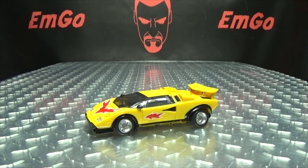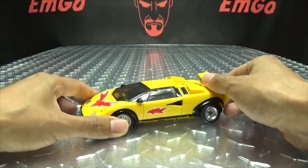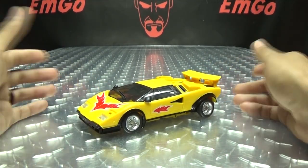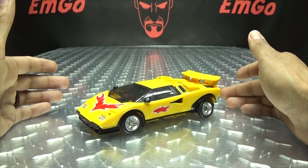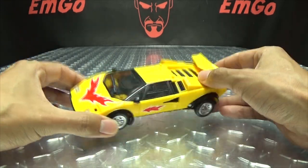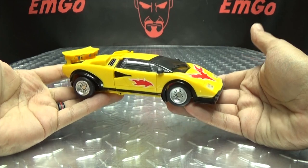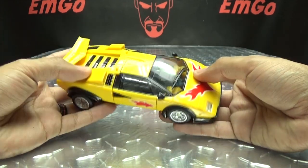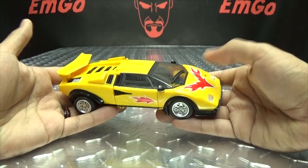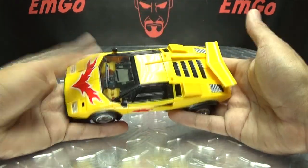Moving right along, here we have Raging Bull, which is the first component of TFC Toys' TRINITY FORCE — their take on Road Caesar from Transformers Victory. This is their take on Laster, and he's a pretty cool figure. He's a little bit annoying in places, but all in all he's a decent figure.